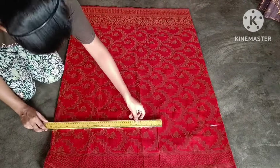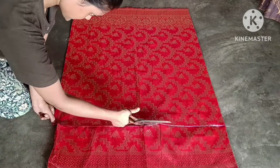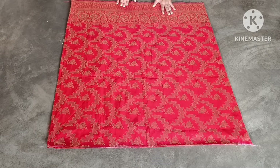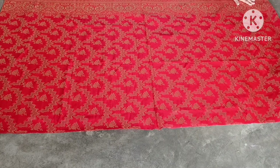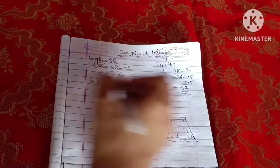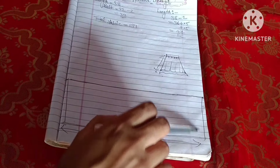We will cut the length like this to 37 inches. After we cut the length for the box pleat, we will make our mark. First of all, we will understand how to do the box pleat. The pleat depth is four inches. If you don't know how to do the pleat, the plate length will be 15 inches.